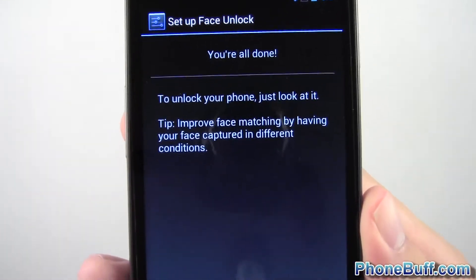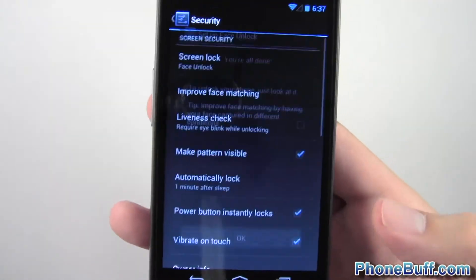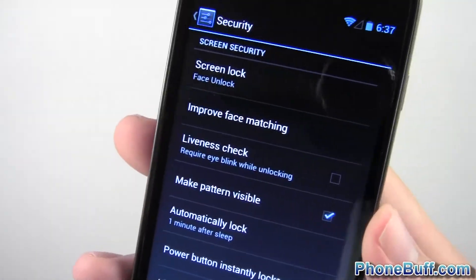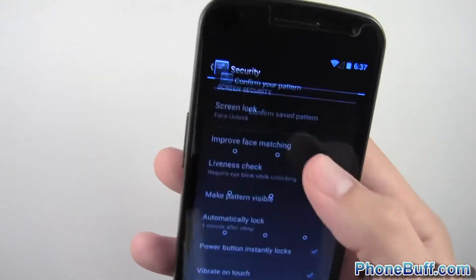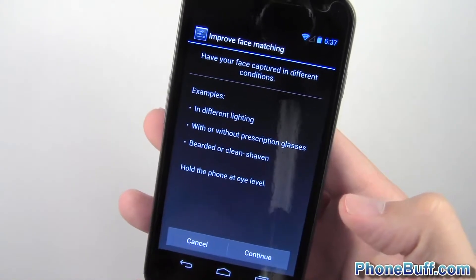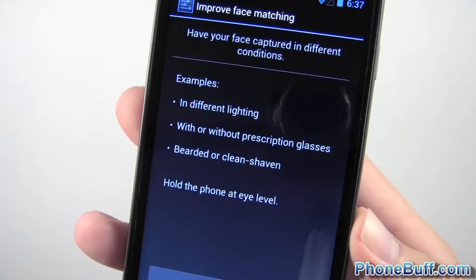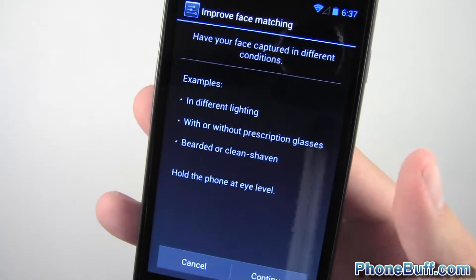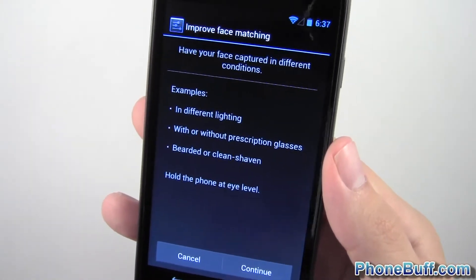You're all done to unlock your phone. Just look at it. To improve face matching by having different conditions captured — so that's one new thing. I'll go ahead and tap on this. So basically what you're going to do is go to improve face matching. This is something that isn't in Ice Cream Sandwich. You tap on this and you have to put in your password again because you're going to be putting in your face again. You could try it in different lighting, with or without glasses, with a beard or without a beard.